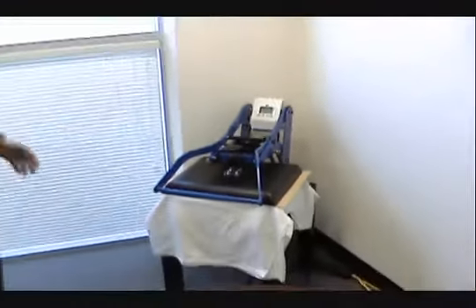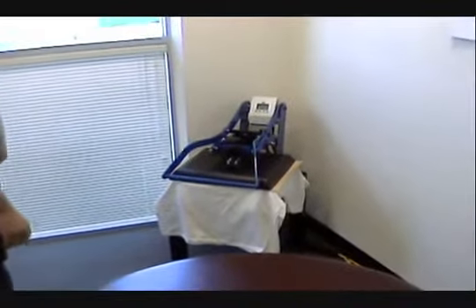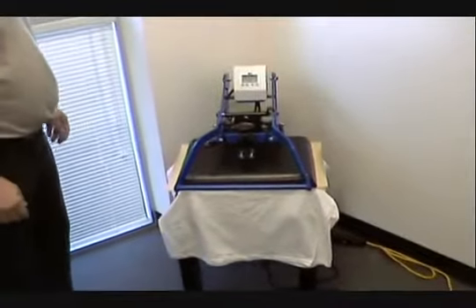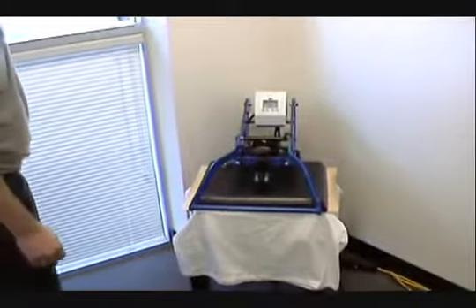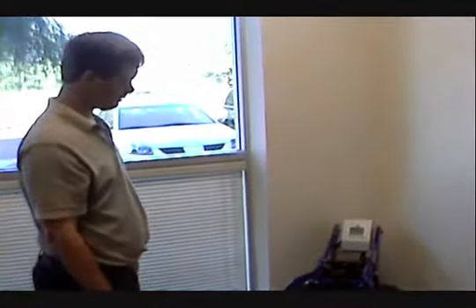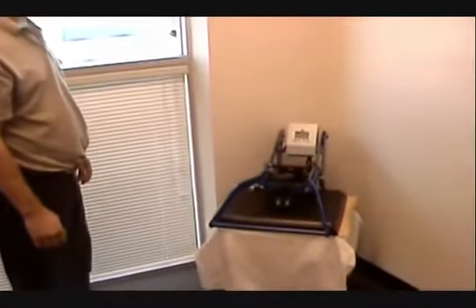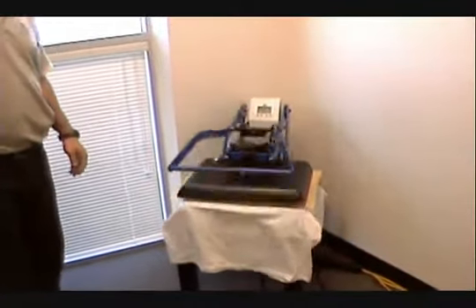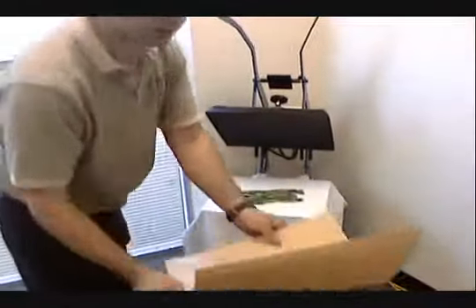After 30 seconds it will automatically pop up. And you will have a very vibrant shirt in less than three minutes — approximately three to five minutes. One shirt done. If we were doing multiple shirts, I'll be placing a white shirt and running multiple shirts at the same time.